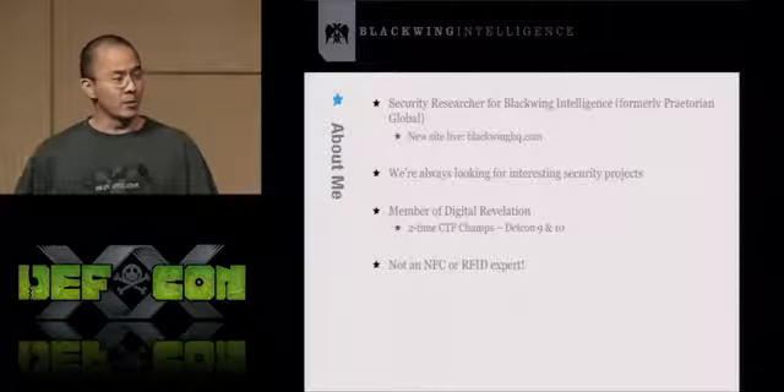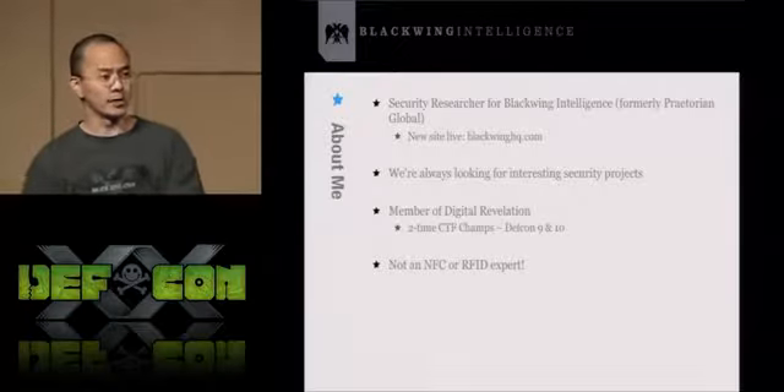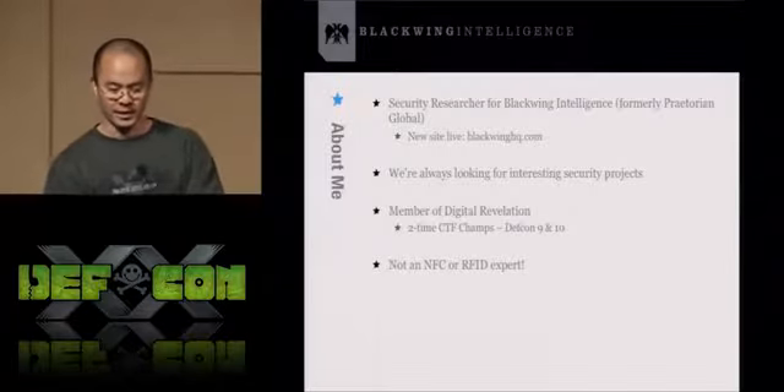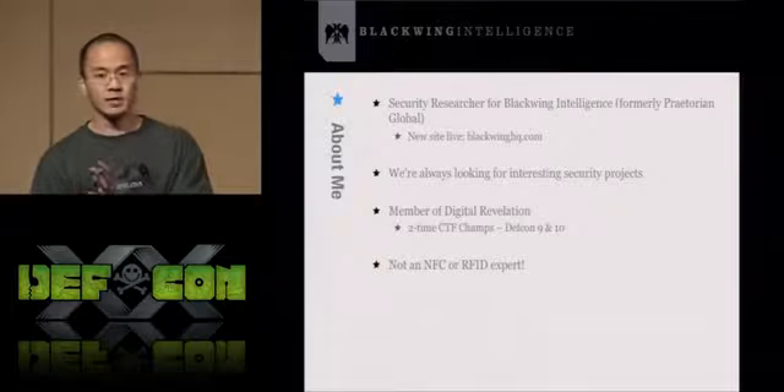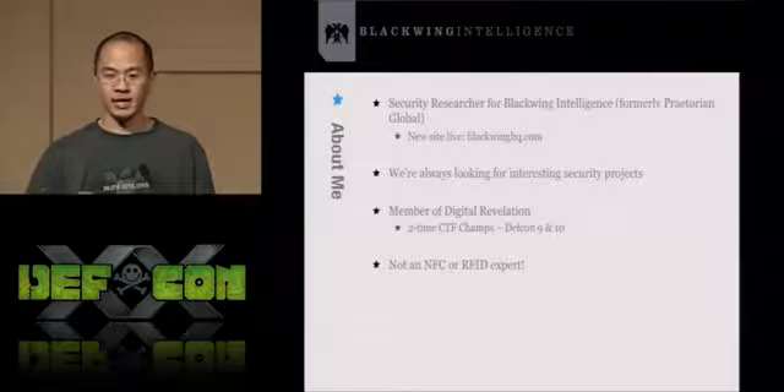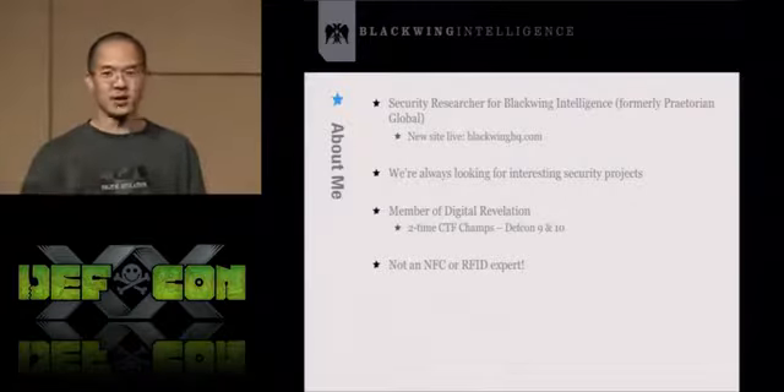I'm also a member of Digital Revelation. We are a two-time DEFCON CTF championship team. We won one of the first black badges at DEFCON 10. I think it was me that gave DT the idea of giving free lifetime membership to anyone with a black badge, so if anyone has a black badge, you can thank me for that.